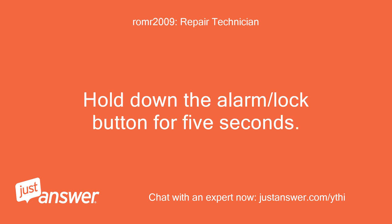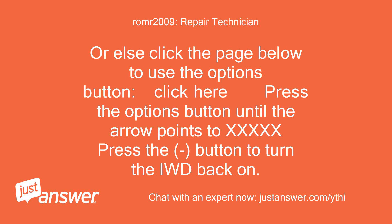Hold down the alarm slash lock button for 5 seconds. Or else click the page below to use the options button — press the options button until the arrow points to the setting, then press the button to turn the IWD back on.